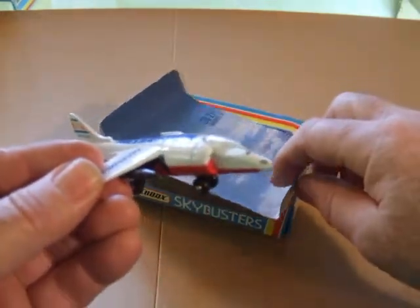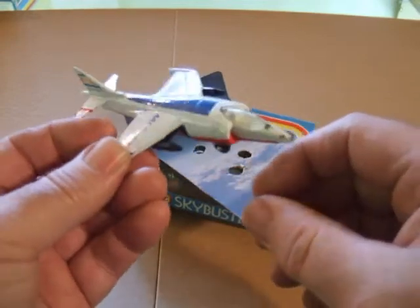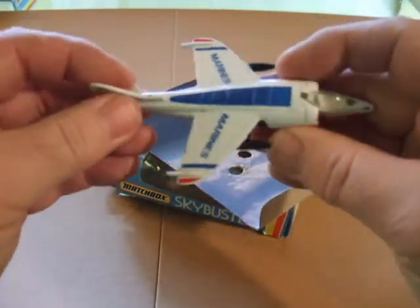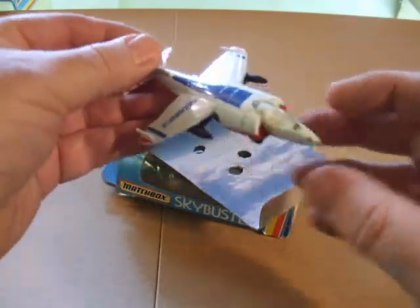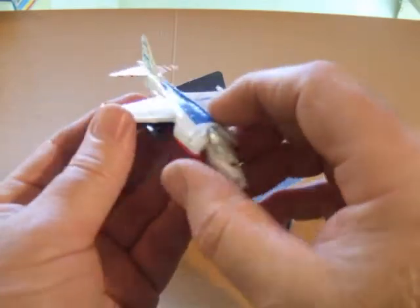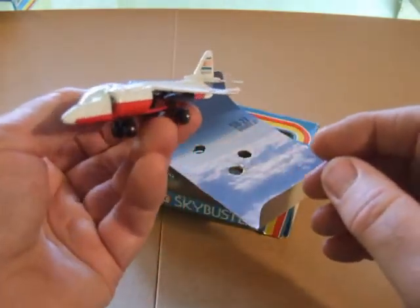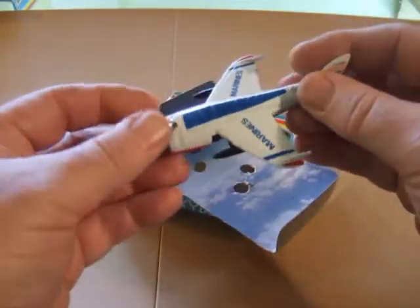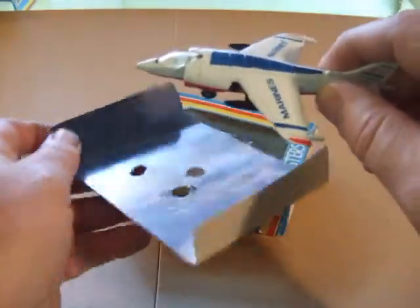This one here is Sky Buster number 27, the Hawker Harrier, and it's a U.S. Marine version. Must have been colored for air shows, because it certainly wouldn't survive in combat.